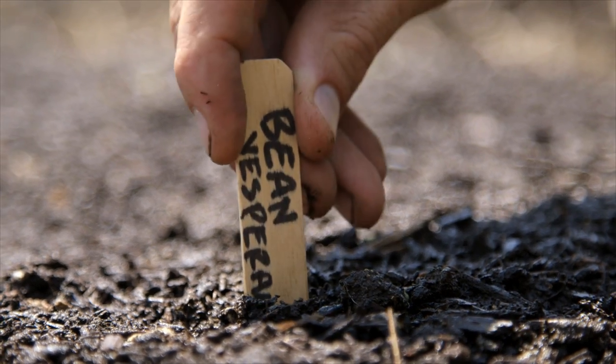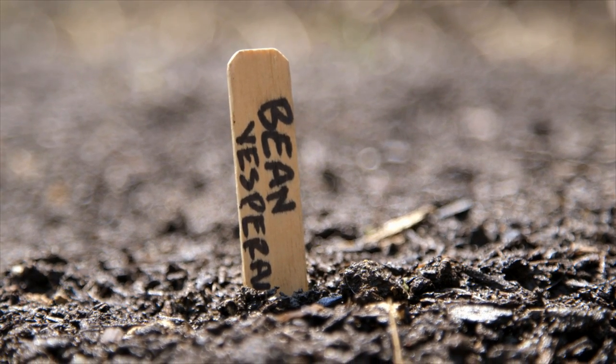The last thing you need to do is put a label on what you've just planted, and then make sure to keep the bed watered every day until you see the seeds grow.